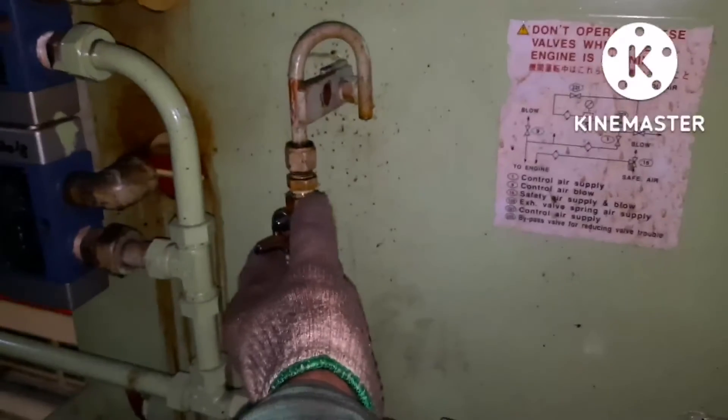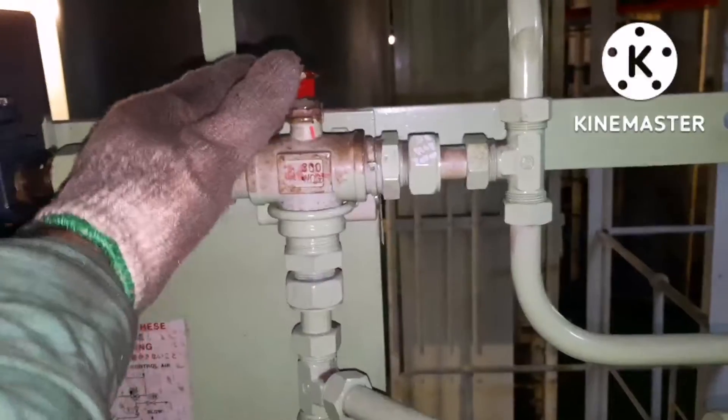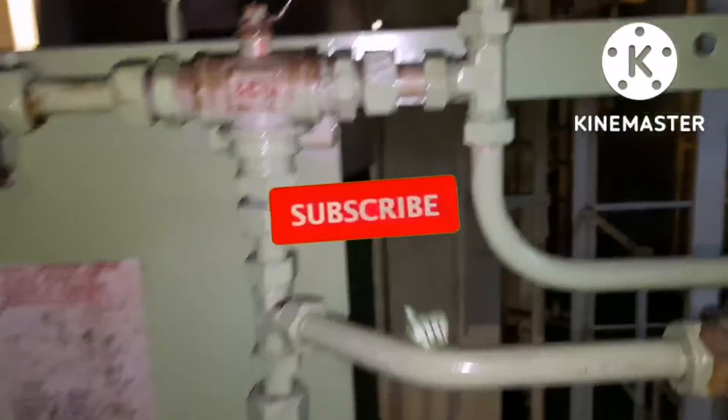Once this is done, check for any leakage on the top cover area. Then put back the control air system to normal. That is all — we are done with the removal and refit of the suction valve on the main engine.